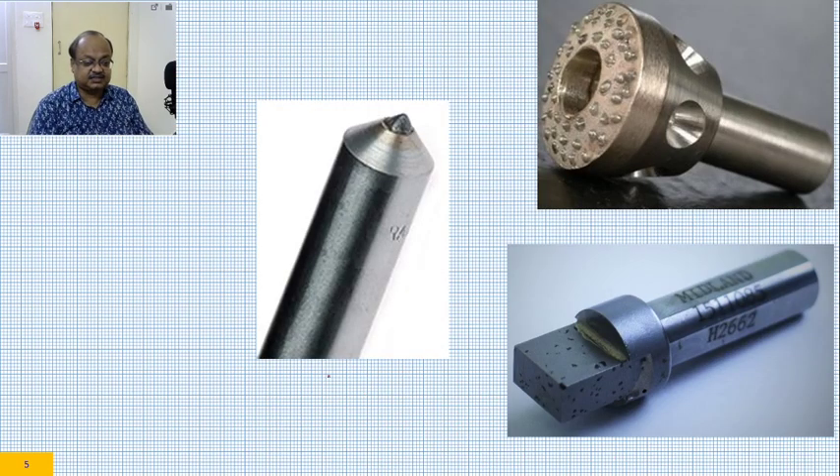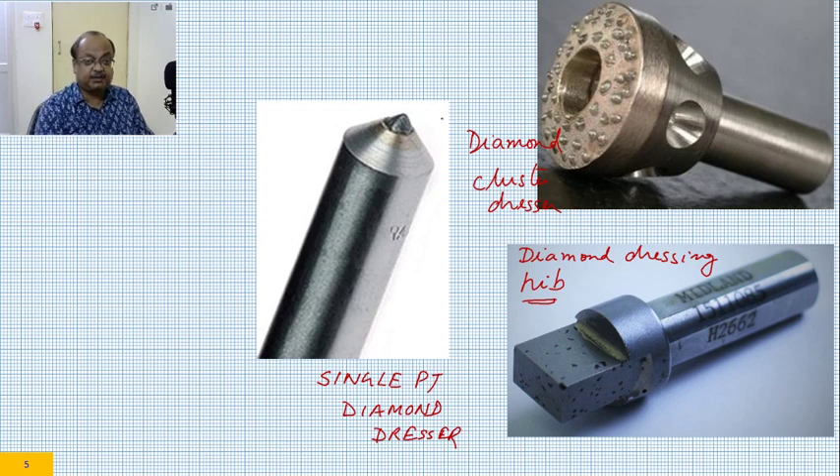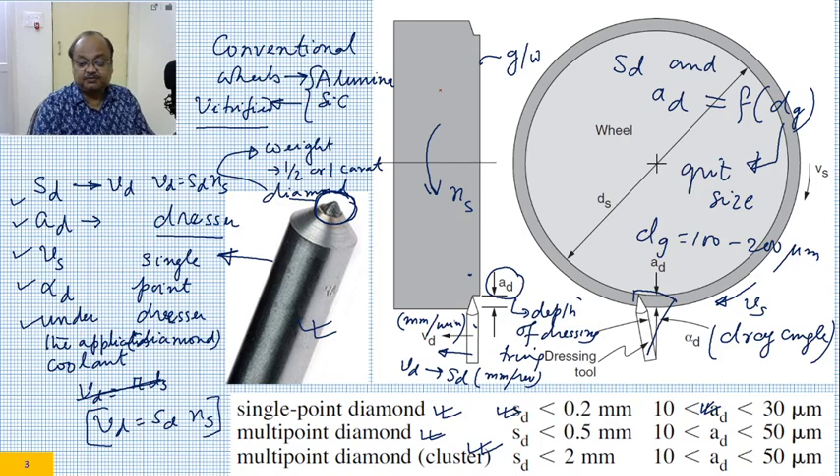Now there are different kinds of dressers. This is a single point diamond dresser, which can also be used for truing. This is a diamond cluster dresser. And this is called a diamond dressing nib. When you are using a cluster or a nib, you have multi-point cutting, and in that particular case your Sd would be larger. If we go back, you would see that Sd is larger in case of cluster diamond; Ad more or less remains the same.